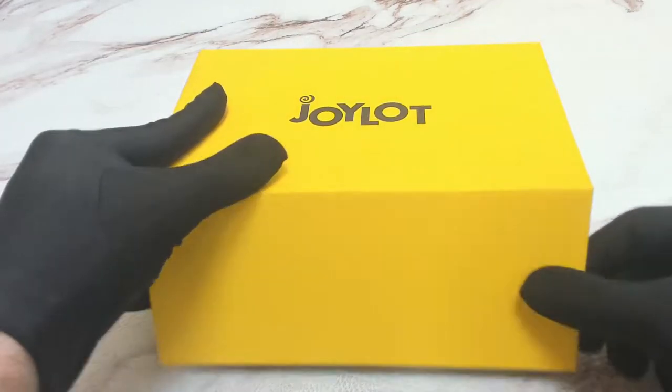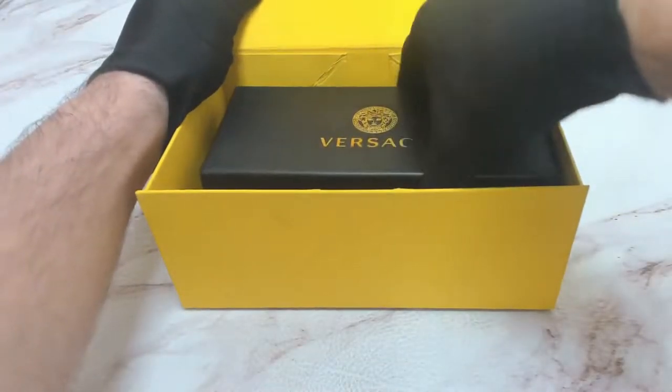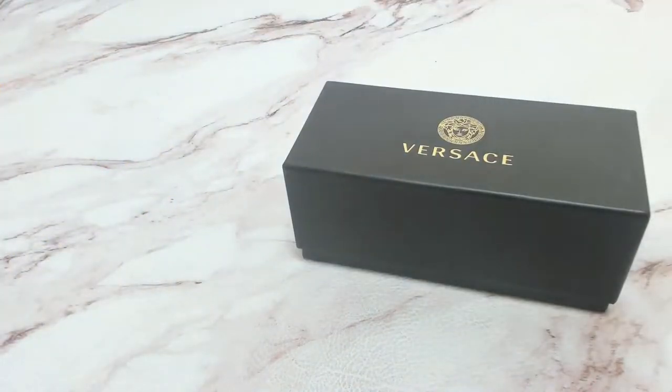Hi everyone, greetings from Gillette.com. Today I'll be unboxing Versace sunglasses model 4361.